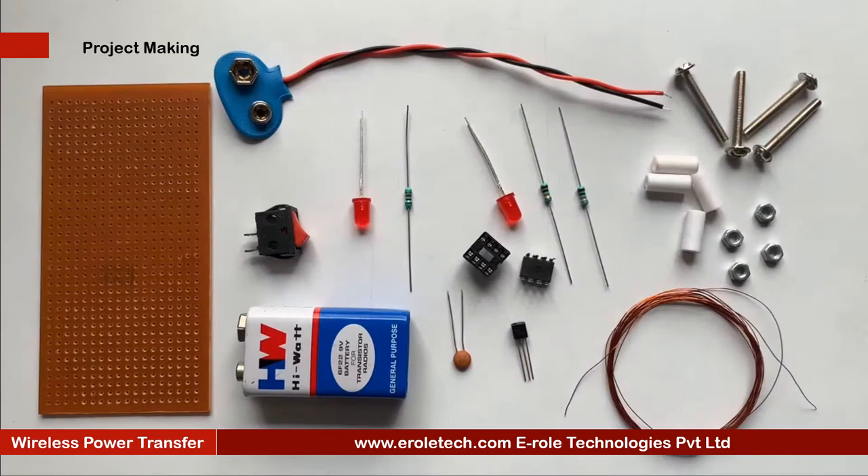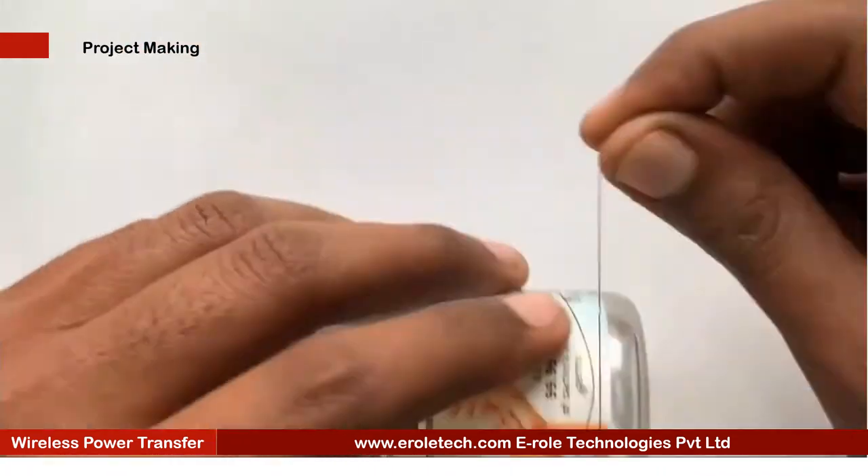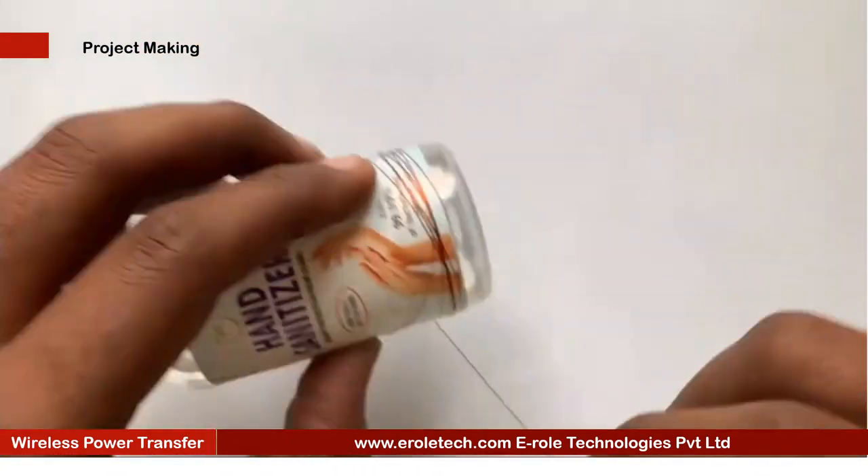These are the components which we will use to make our project. First of all we will make the copper coils using copper wire.